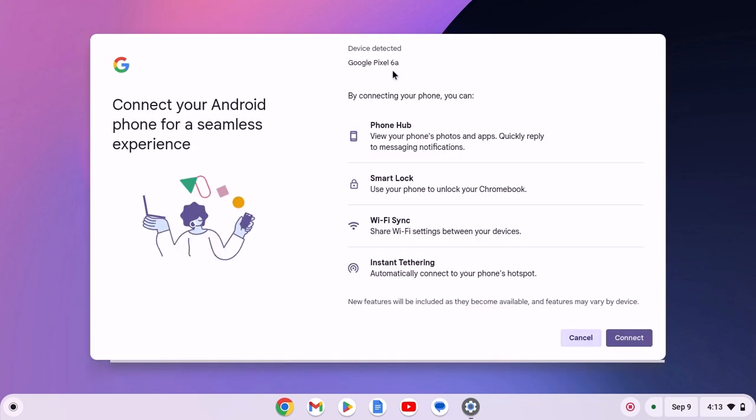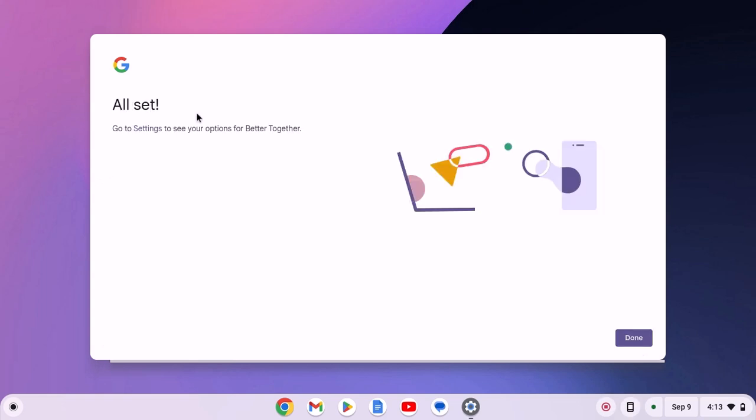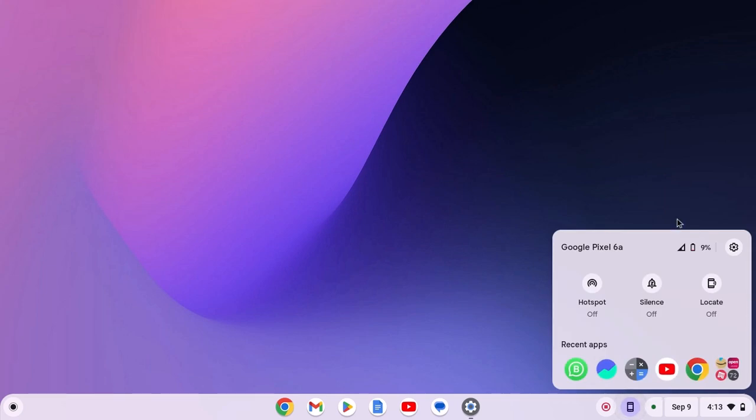Now select your Android phone from the drop-down menu, then click on Connect and enter your Google account password. Then click Done, and here you will find the all-set window. Click Done again, and now you are ready to use Phone Hub on your Chromebook.